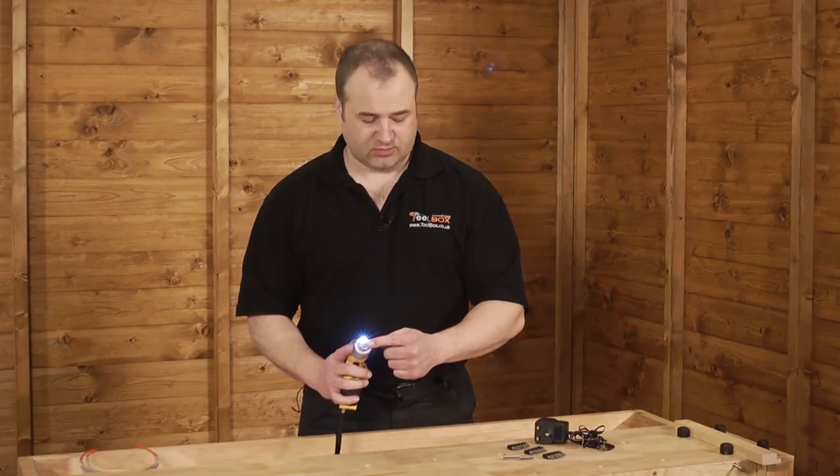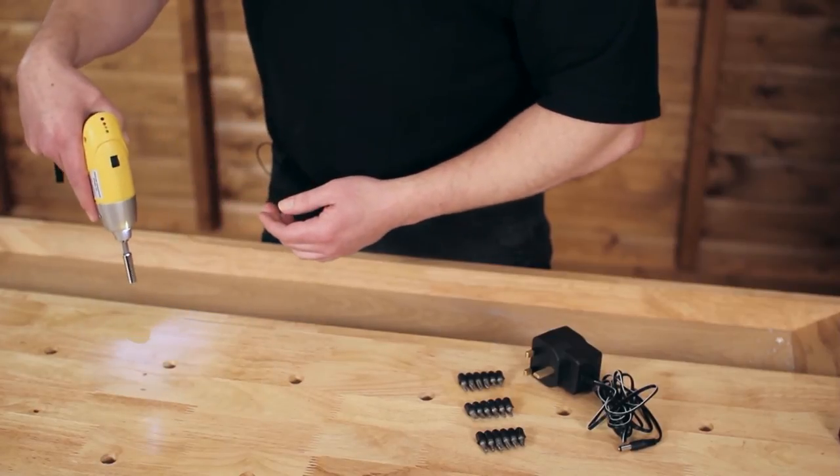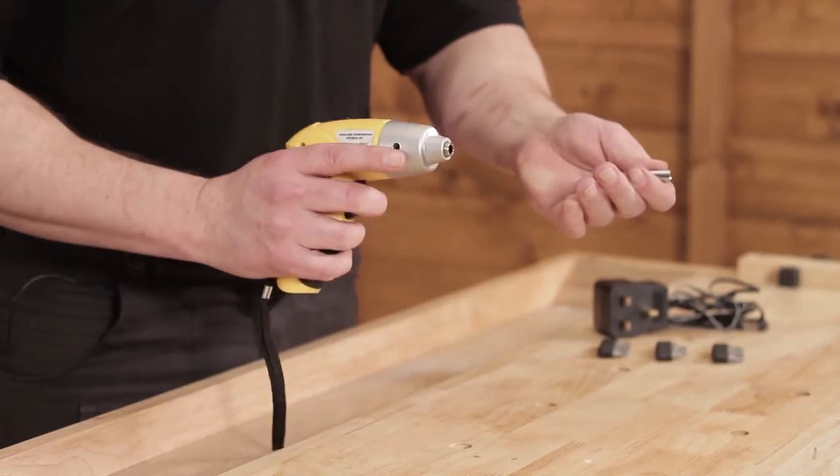It has a quarter drive adaptor — you can pop that in, it's magnetic so it will hold in and quick release.